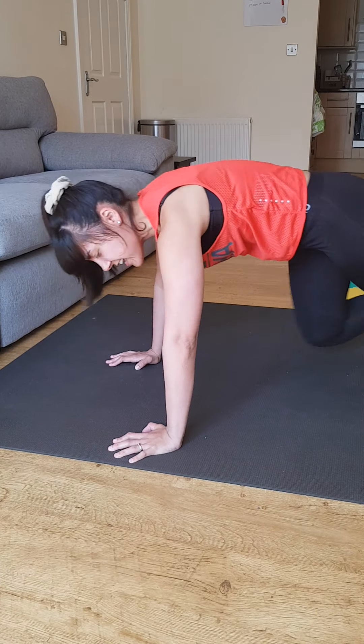Ten seconds rest. Next: wide knee mountain climbers by Kate Hudson. Stay down on your mat — ready and go. Knees nice and wide, knee to elbow. Starting off slow to get my breath back — if you can go faster than me, go for it. Sweat dripping — I hope you guys are feeling the same! Step it up to halfway, come on. If you need a rest, take a few seconds then go straight back in. Try and keep moving, keep those knees wide. Five, four, three, two, one!